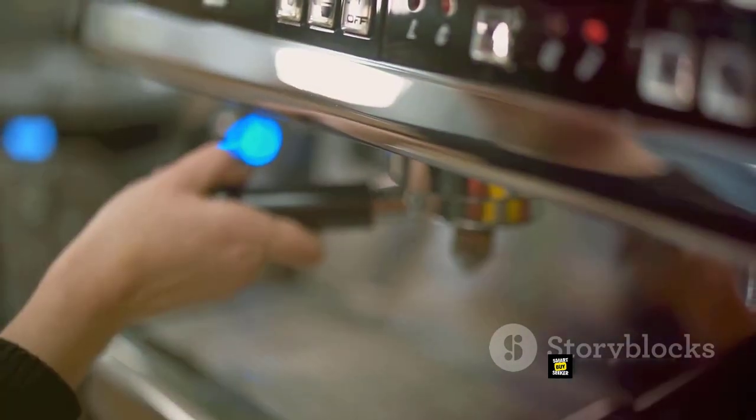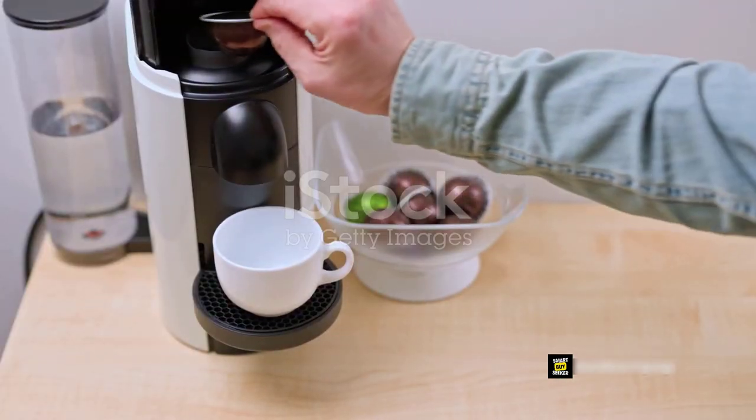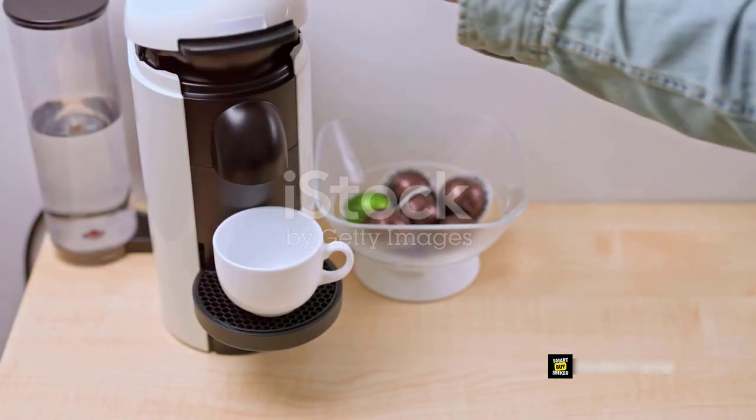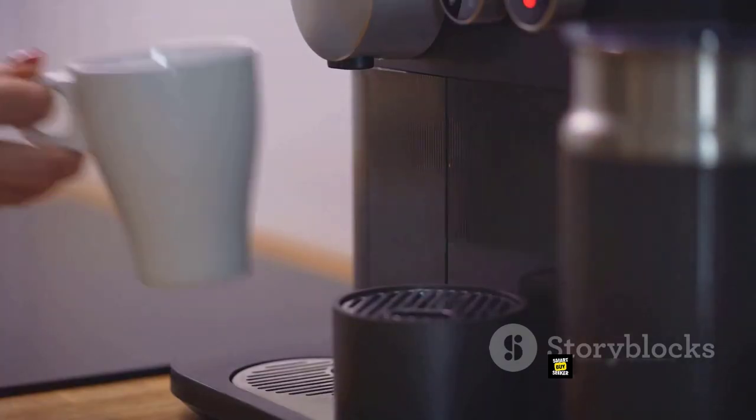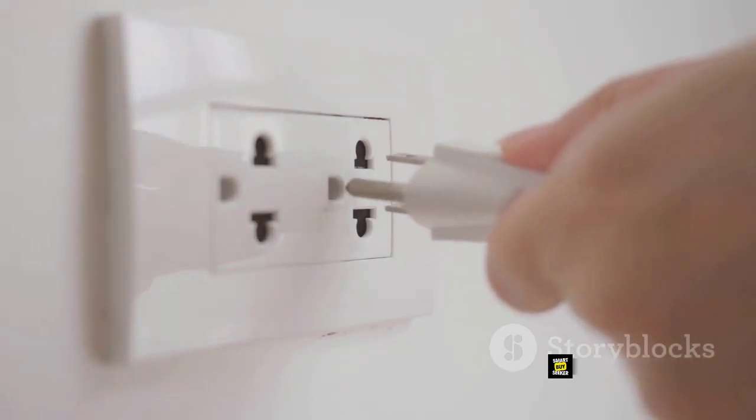But the real highlight? This nifty appliance is smart plug compatible. Plug into any smart plug that's compatible with Alexa, Google Home, or Siri for voice control or to add to your routines. Please note, the smart plug is sold separately.